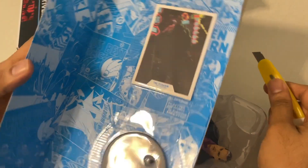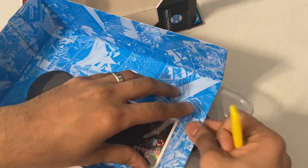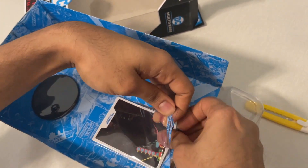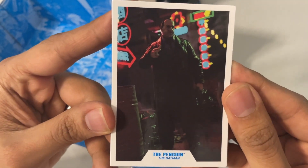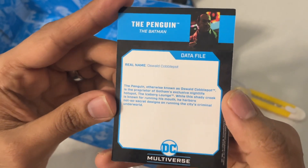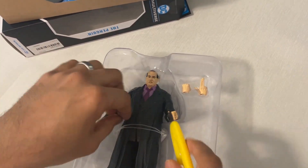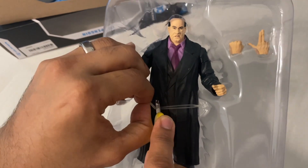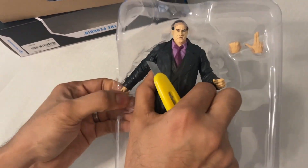Right then, let's kick off with the unboxing of one of the most popular villains from the DC universe — the Penguin, played by highly talented Colin Farrell. While I take off the collectible card from the cardboard, let's talk about the Penguin, otherwise known as Oswald Cobblepot, proprietor of Gotham's exclusive nightlife hotspot the Iceberg Lounge. While this shady crook is known for running his mouth, he harbors not-so-secret designs on running the city's criminal underworld.